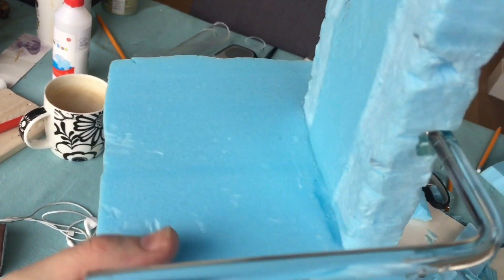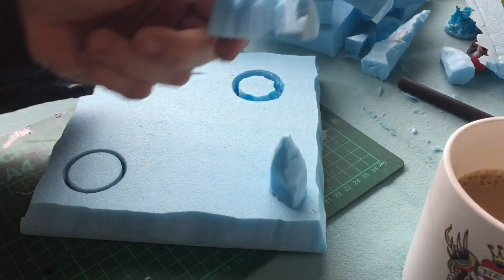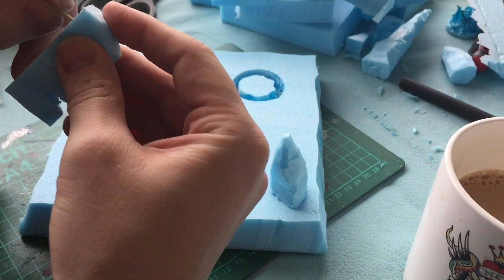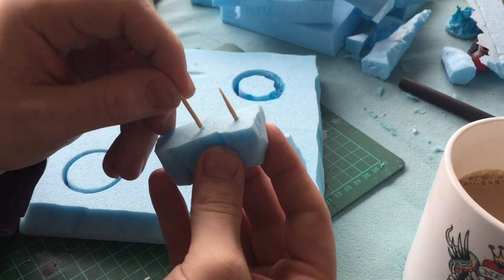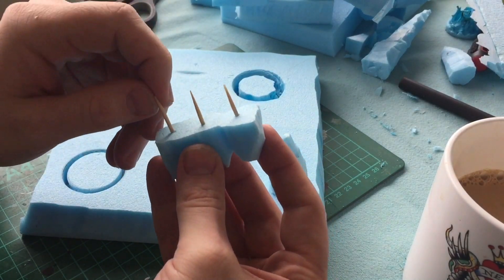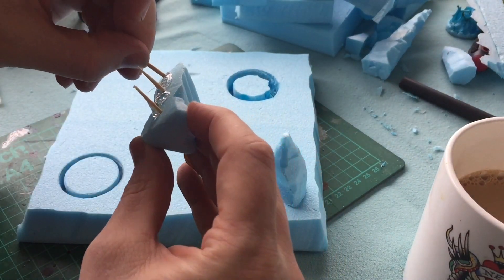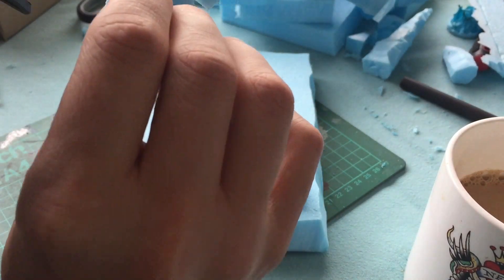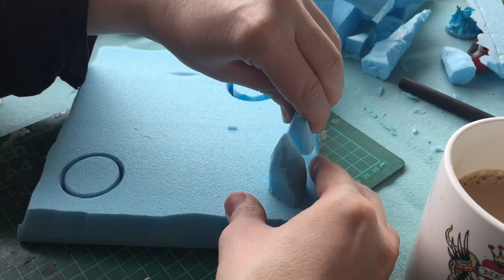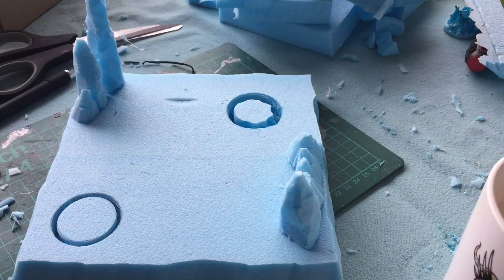I'm going to stick the armrests onto there — it's not going to be invisible but you get the impression of visibility. With this base, I used cocktail sticks and stuck them into pieces of styrofoam I cut off the footrest and the base of the chair earlier, then just hot glued them into place onto the actual base itself. It wasn't very hard — not a lot of work really because of the way I cut the base of the chair and the footrest. I had loads of these little pieces anyway.